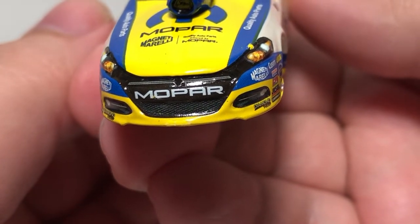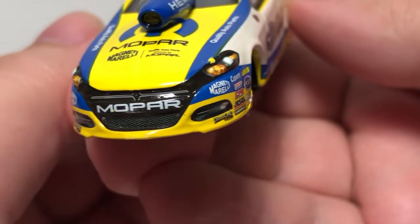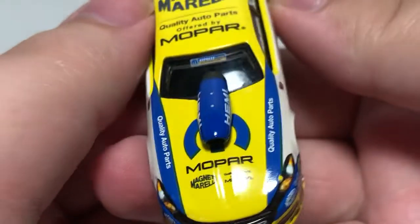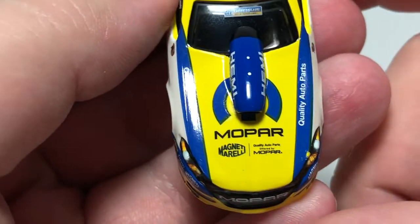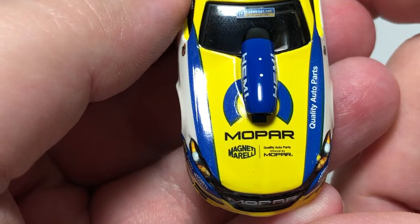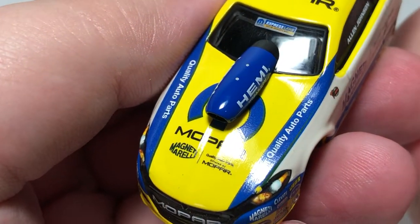Zooming in on the front, we have Mopar, the cool Dodge Dart headlights and grille, Magneti Morelli on the hood, and Mopar on the hood scoop area.